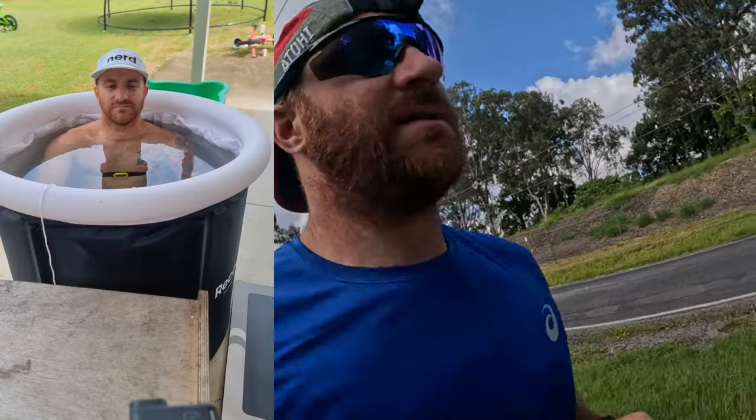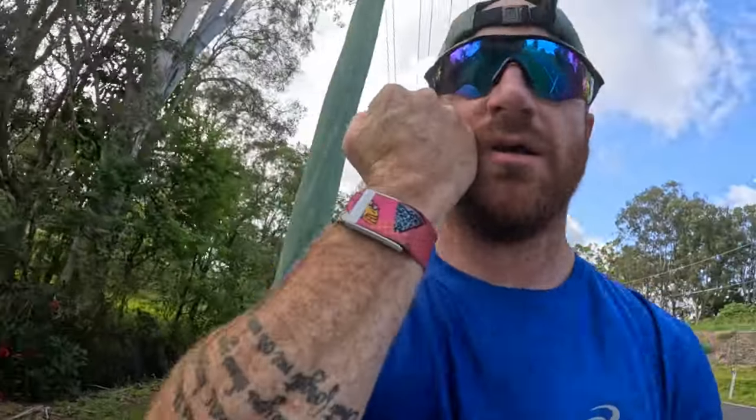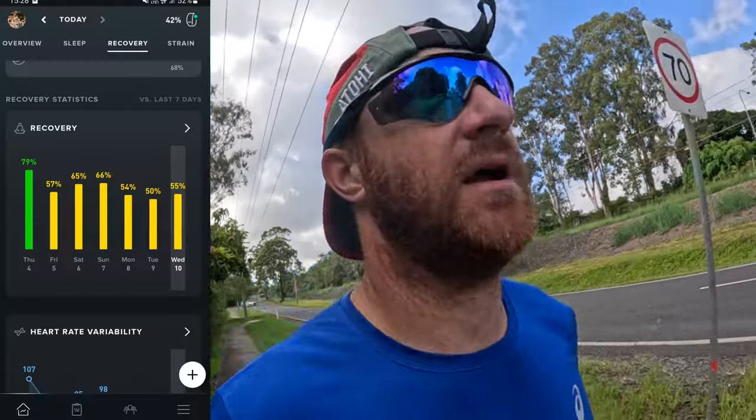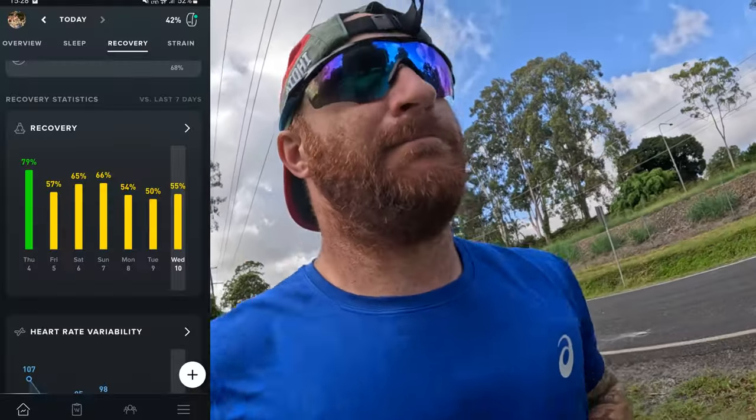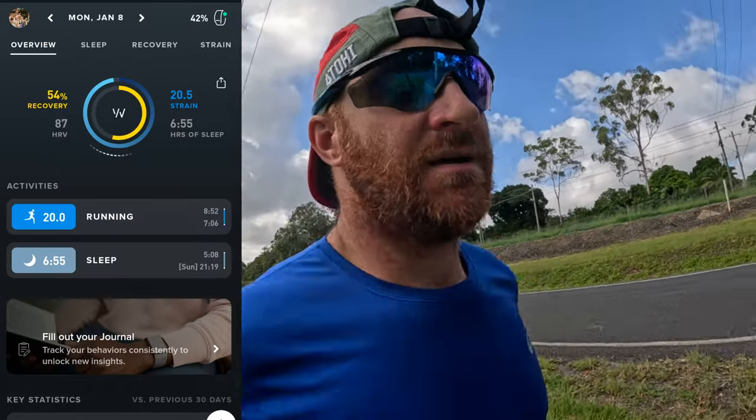Ice bath and recovery — I also use a WHOOP band. I've used that for well over three years now. It's one of the first things I check in the morning — heart rate variability, recovery score, how I slept. As you can see here, last week was pretty average.